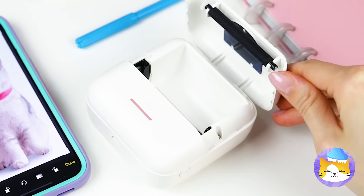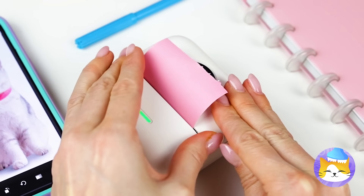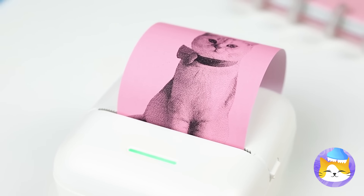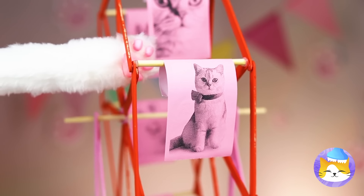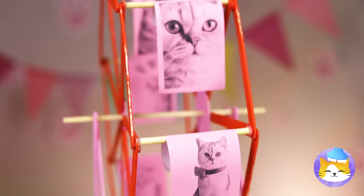Now we're going to need another photo. Perfect, now print it out. Come on, these kitties are going for a ride. Round and round they go. I think kitty's a fan.